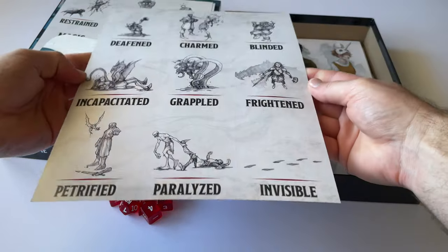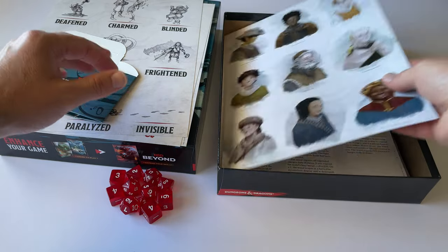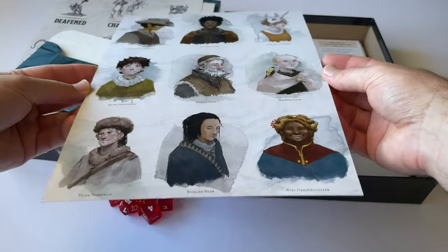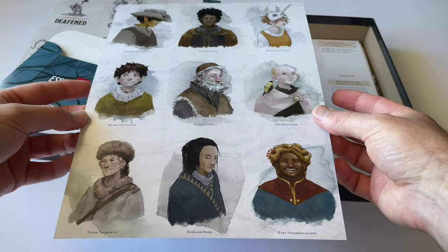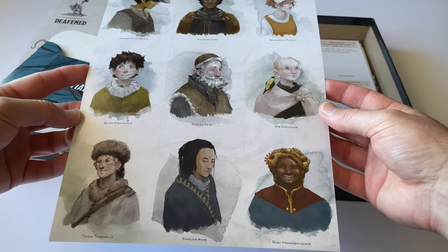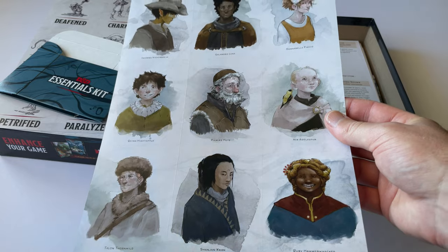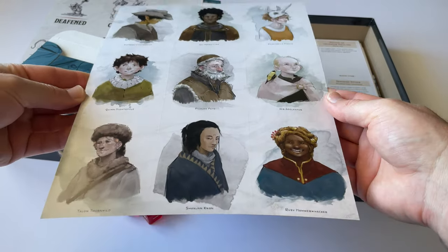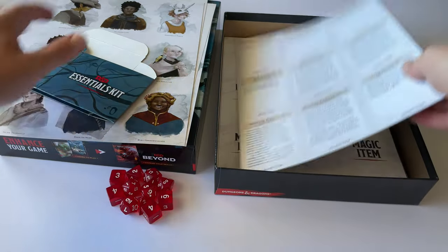There are more condition cards here as well, which are very cool. And these are the sidekick cards. If you're playing with two players, or even with multiple players, you can add an additional character — a sidekick — so that one human player can play multiple characters simultaneously.